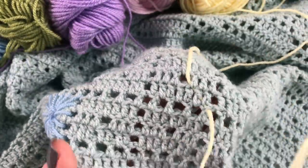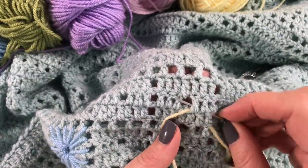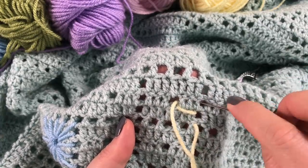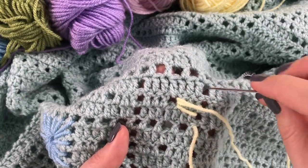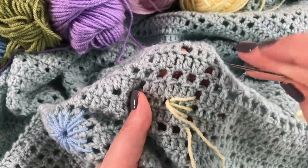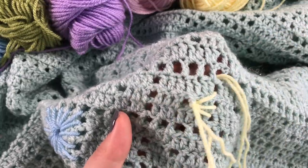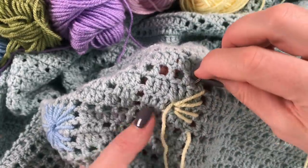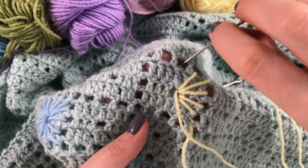Now we are going to keep sewing the bursts of the star by going through the middle and through the outside boxes. Don't pull too hard because otherwise you'll pull the crochet together — just go like this and lay it nicely on top of your crochet. You're just using the boxes that we made.